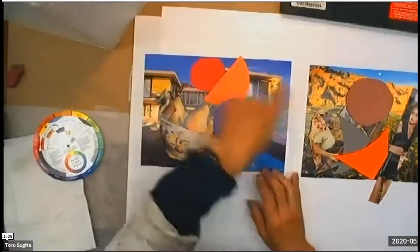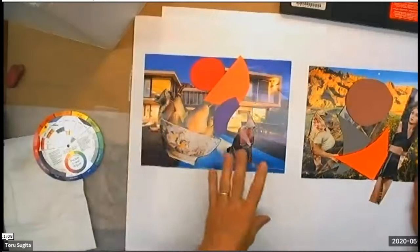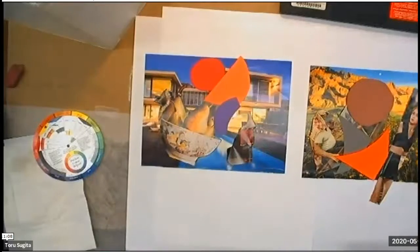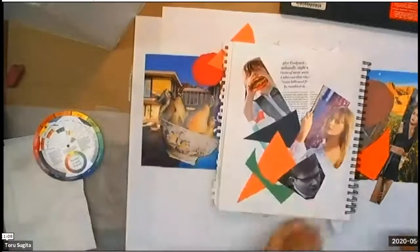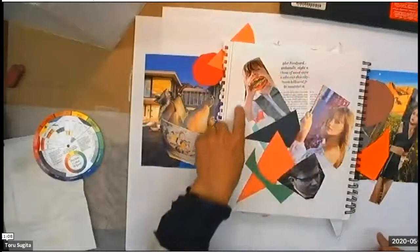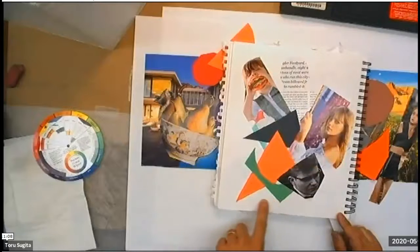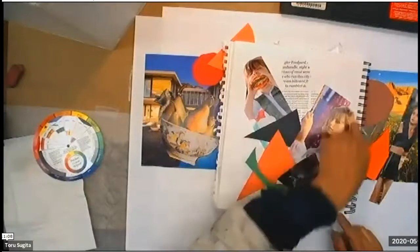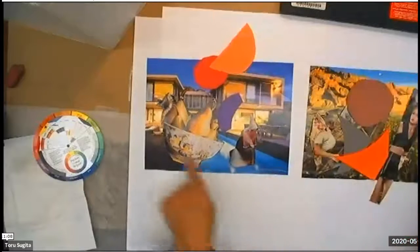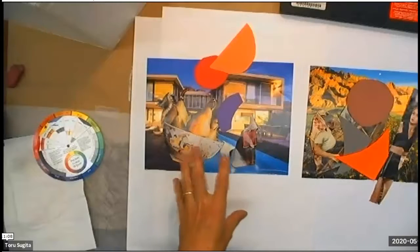I recommend having a calendar photograph as a big background in order to minimize white space. But if you don't have a calendar background, you could have all these compositions on a white background too. The idea is to try not to have more than 20% white space on your collage. Having a large calendar photograph may help reduce the white background.